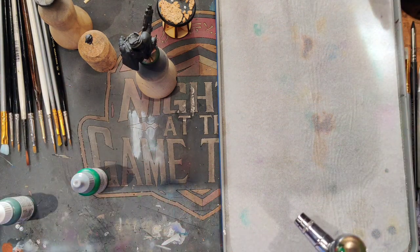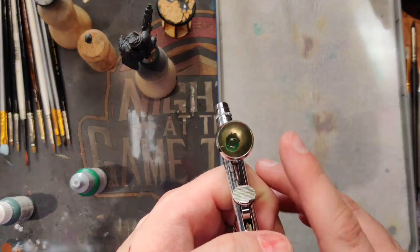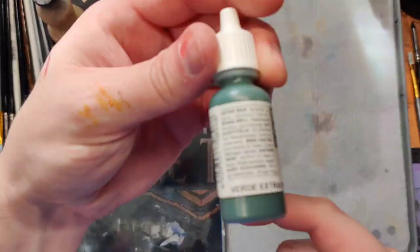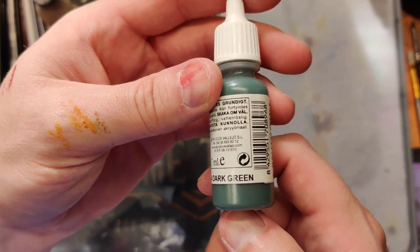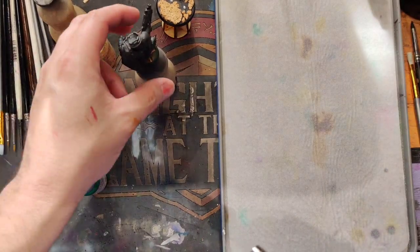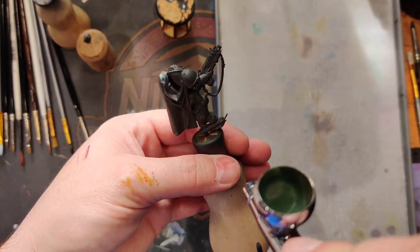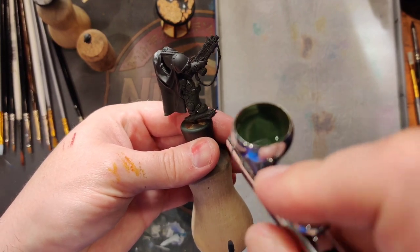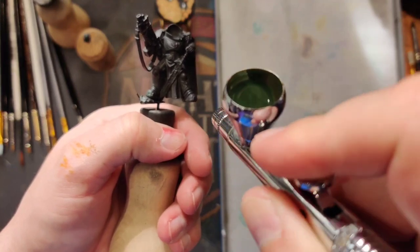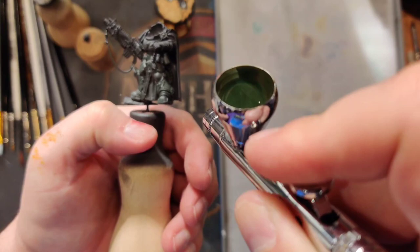I've already added some paint to my airbrush and forgot about it, so it's been sitting in there. We're going to hope that once I add the thinner it actually works. It looks like we're spraying. So we're starting off with the extra dark green from Vallejo Model Color and we're just going to base coat the armor in that, getting a nice solid coat.